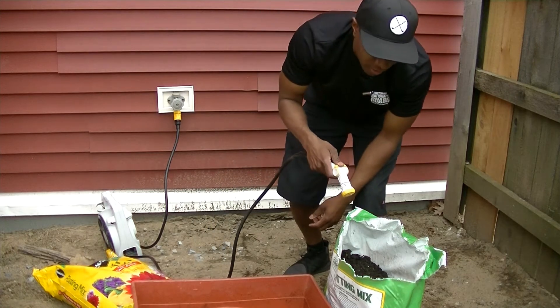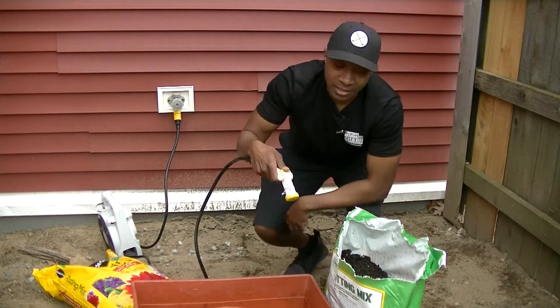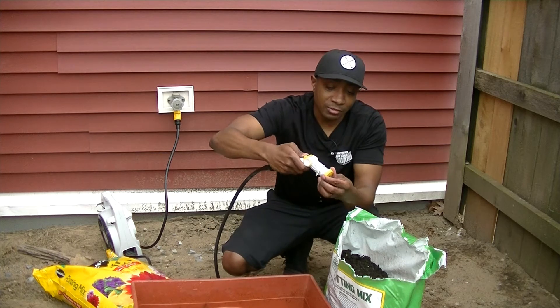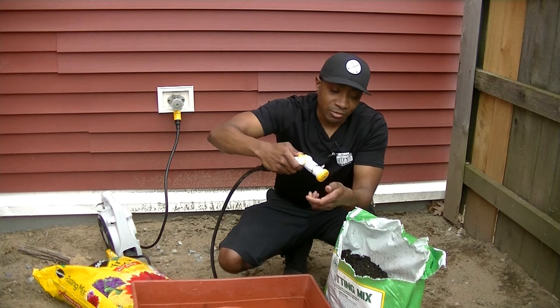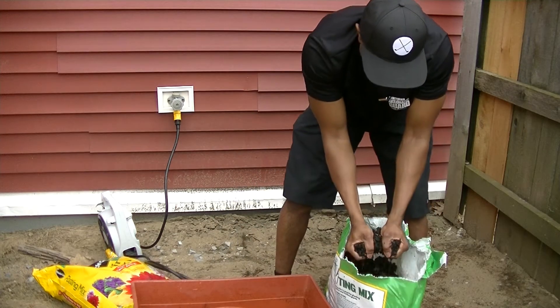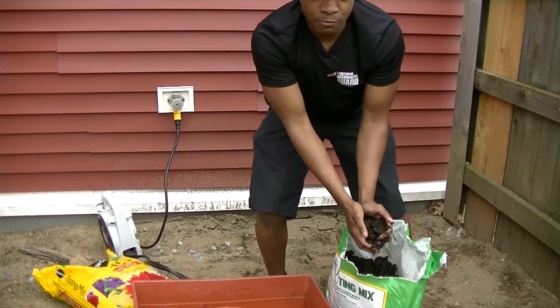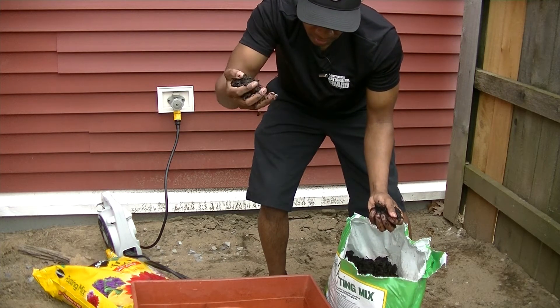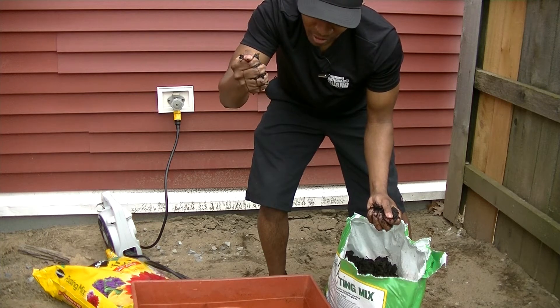Like we did last time, you want the consistency when the water hits the soil to be about as thick as brownie mix. You want it to be well-draining, but it shouldn't be soaking wet when you squeeze it.